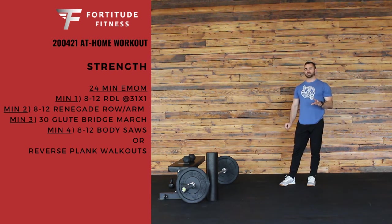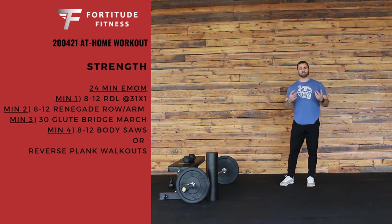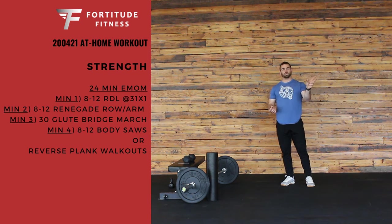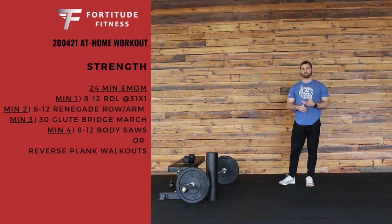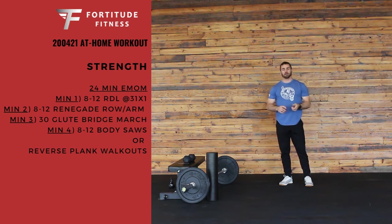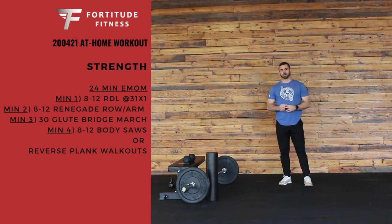Very strength oriented today. If you still feel like you need to get a little conditioning fix in, we would suggest pulling the test from week 1 or part of week 2's engine program. That can be found in your email or on our website — a good thing to sprinkle in at the end of today.